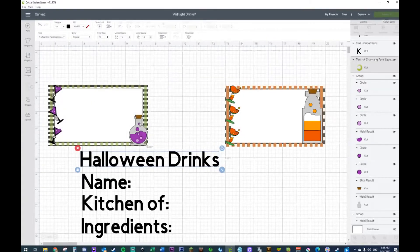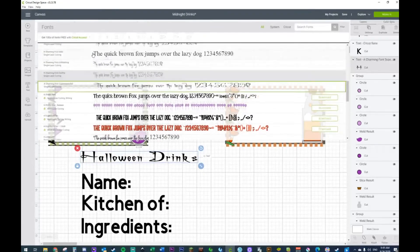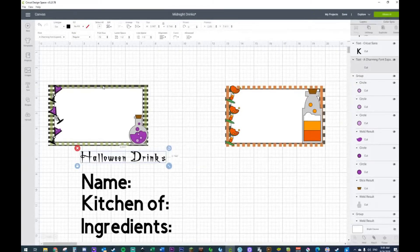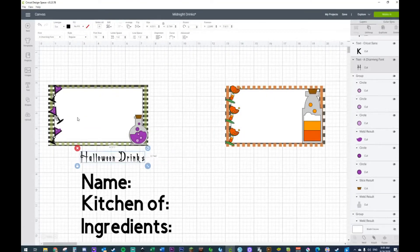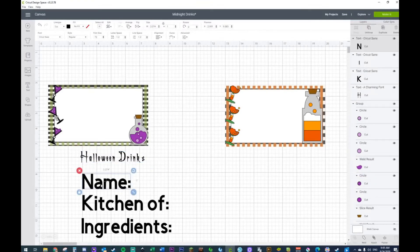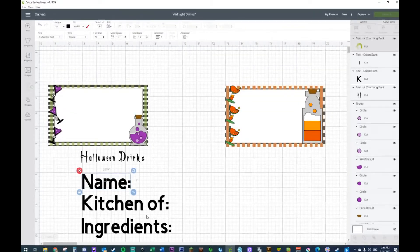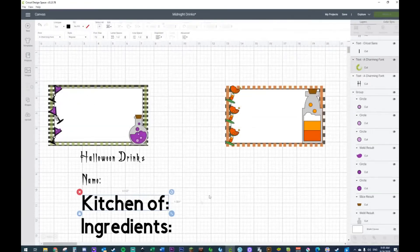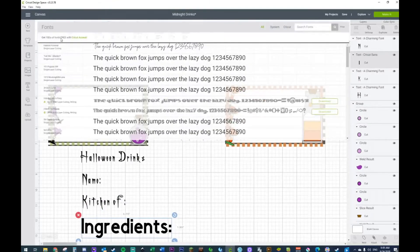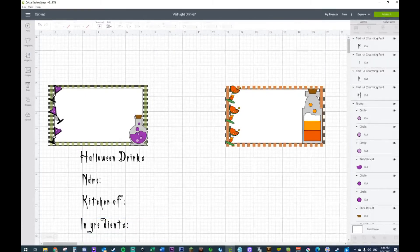I'm only going to be working on the font area. The font I use is called A Charming Font. Let's see — I have several charming fonts, I think it might have been the first one. Let's do it again — A Charming Font, there we go. It just takes a little bit for it to render because I have a ridiculous amount of fonts. So I'm not going to ding Cricut for trying to upload all of them.